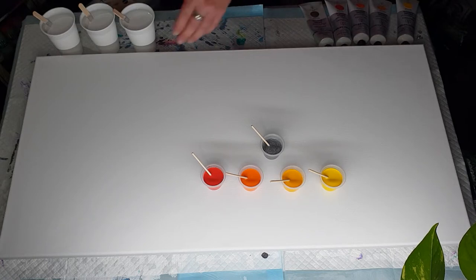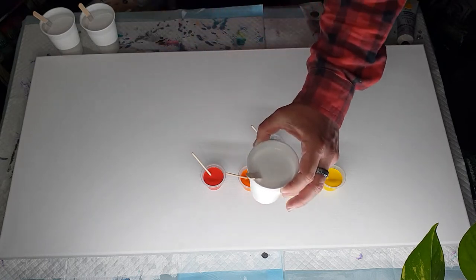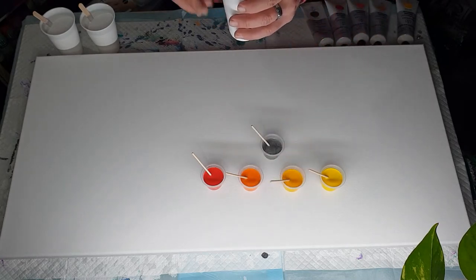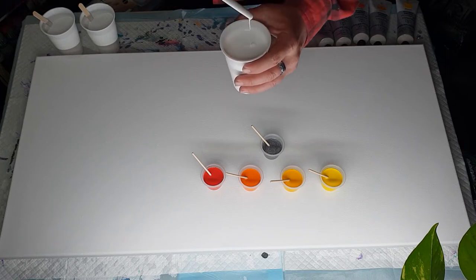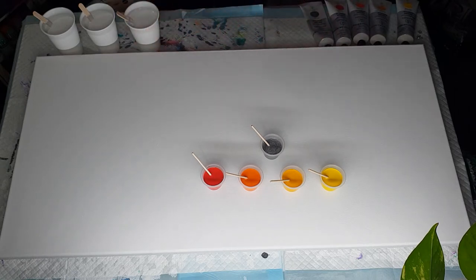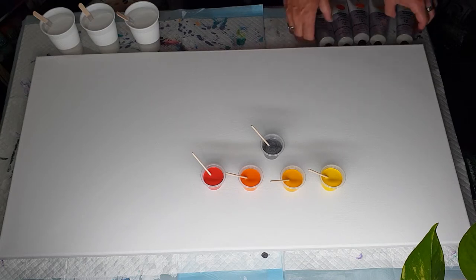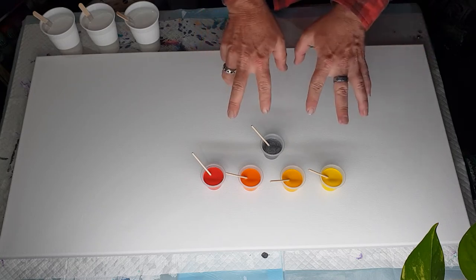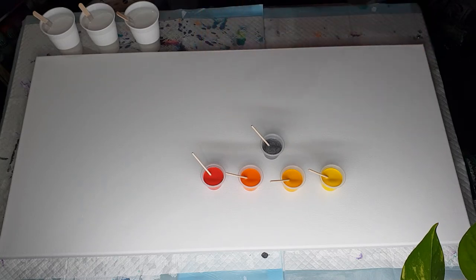I have my white, which is just my Liquitex DiPaulo white, and that is four parts flow trol to one part paint. I have three cups made up — each cup has got 35 grams paint and 140 grams flow trol. It's thinish but not overly thin. I have three cups; I'll probably only end up using between two and two and a half, but I'd rather make up extra than not enough. I'm going to put all these colors aside, cover the canvas in white off-camera, then come back.